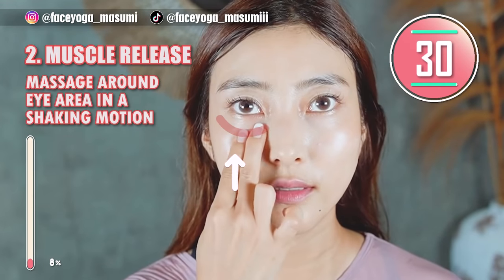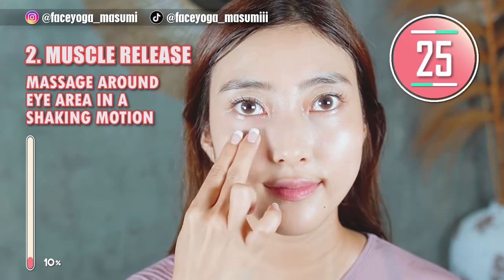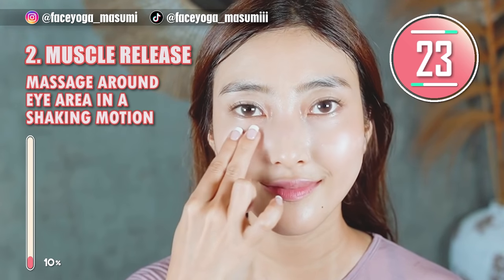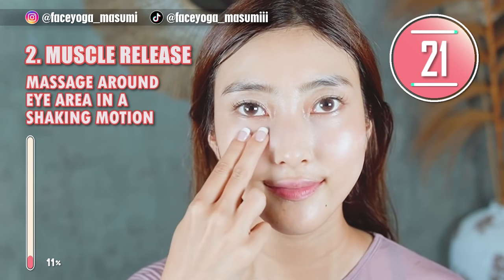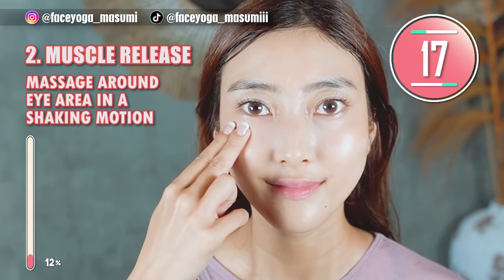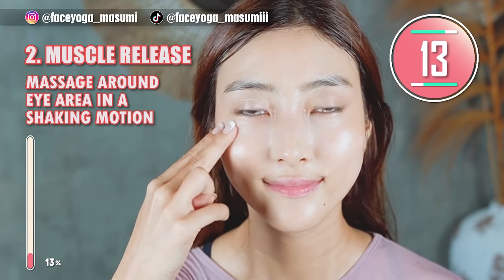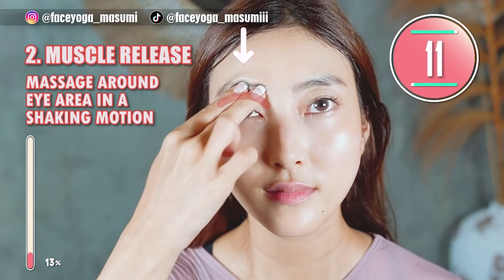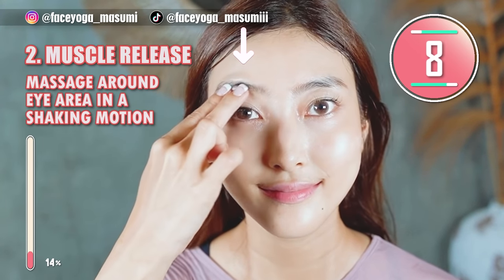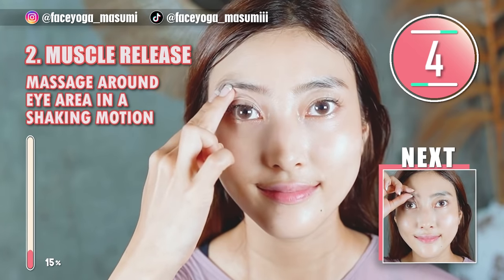Using your fingertips of both index and middle fingers, massage under the eye area in a shaking motion. Slowly move your fingers outward. After the lower eyelid area, please focus on massaging above the eye area as well. The skin around the eye is super sensitive, so please be careful everyone.